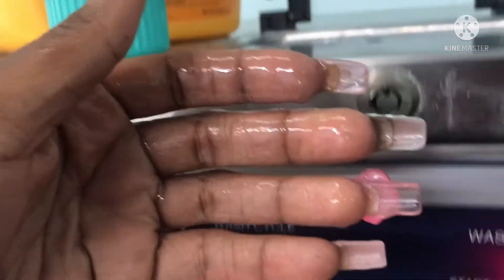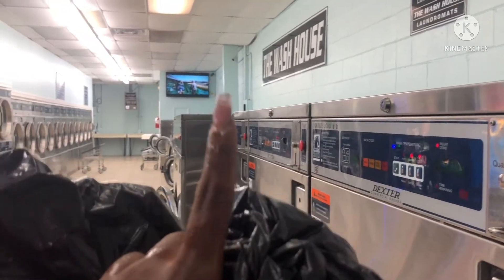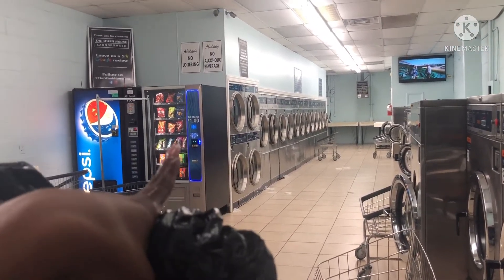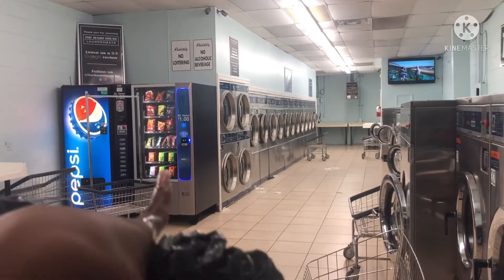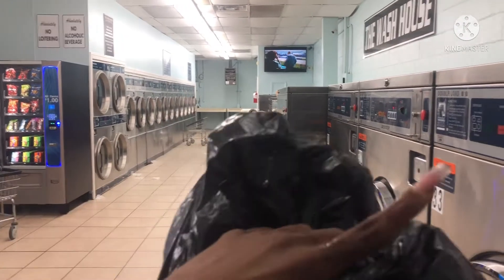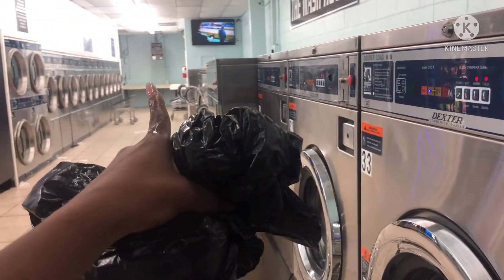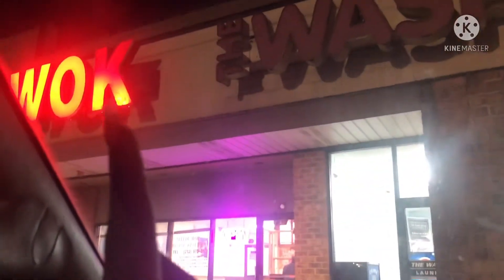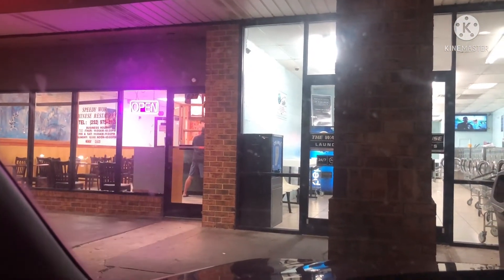They have a TV in here and a snack machine, and at the bottom they sell little detergents and fabric softeners. Then there's a drink machine, the dryers are on that side, more washers all the way down, and in the back you can fold your clothes. There's also a little Chinese restaurant right here called Speedy Walk, so since I'm here and not cooking dinner I'm just going to go order food for us. This is going to take me a good 40 to 50 minutes.